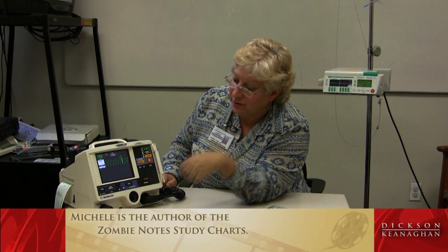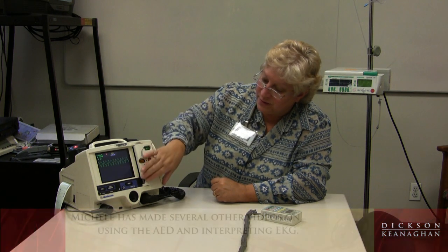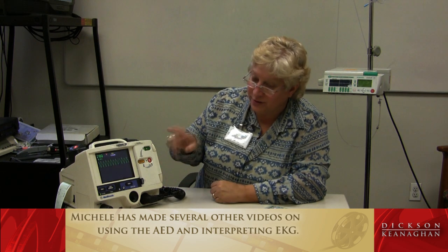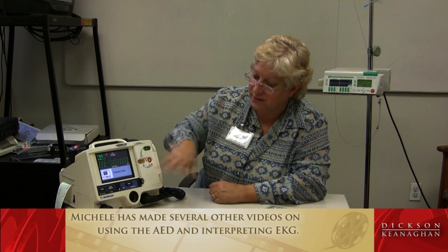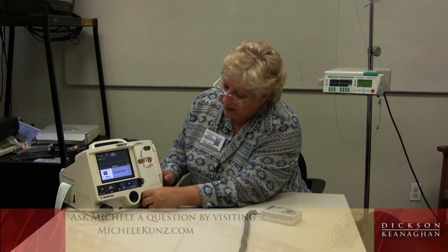It also gives you other leads: lead one, two, three, and of course the paddles if you have pads or paddles on. Pressing the print button again should stop the printing. With the door closed, it's an automatic AED — you put the pads on, press analyze, and deliver a shock, and the machine gives you many directions to do that, including alerts when pads are not connected or not on. To disconnect the paddles, you turn the switch in the back and pull, then connect the pads connector. There's an arrow that always faces upward, and you push the device in. That's a basic overview of your LifePak 20 AED defibrillator.